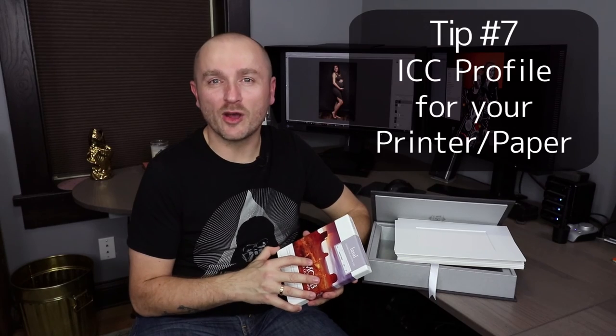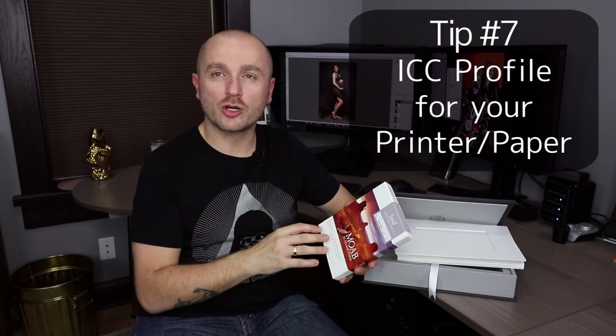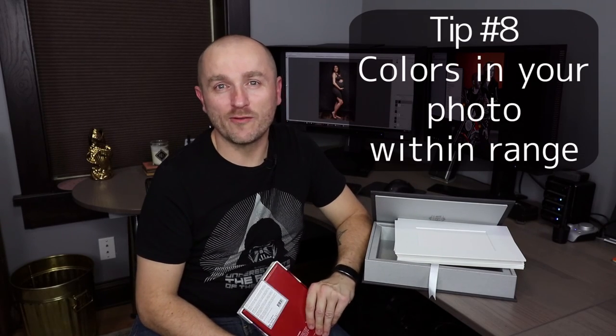Number seven is a good ICC profile, which makes sure that the photo printed on your paper and your printer matches the colors on your screen. You can make your own profiles for your paper. We use the profiles provided by Moab and have very good results with those. Number eight is properly editing your photo — you want to make sure that all the colors do not exceed the color gamut of your monitor, printer, or paper, so that all colors can be rendered and printed properly.